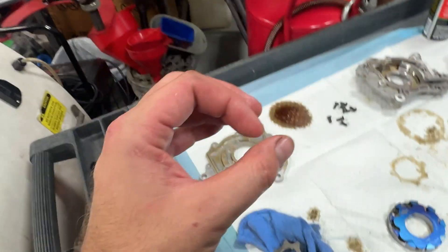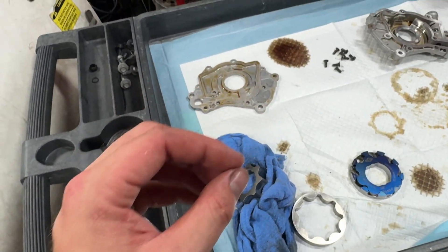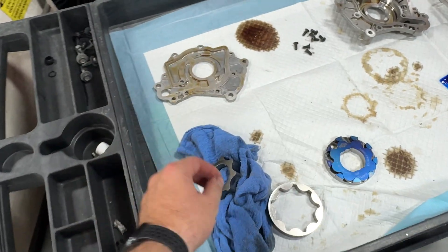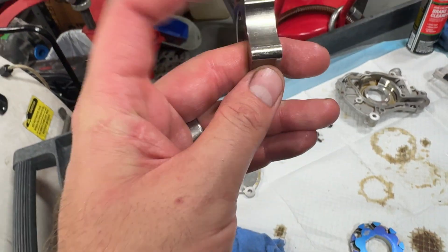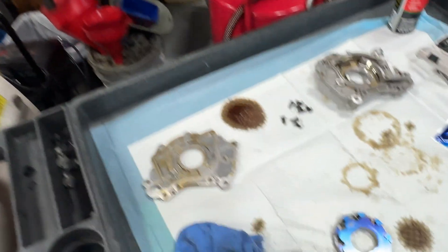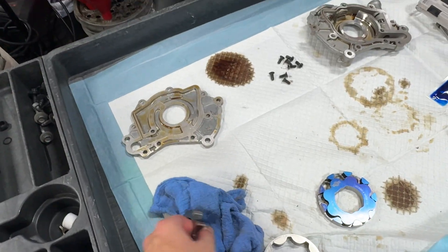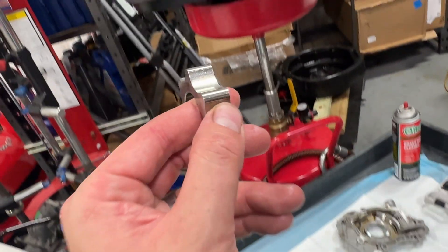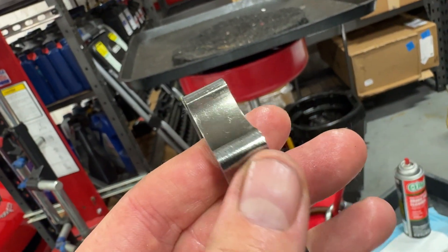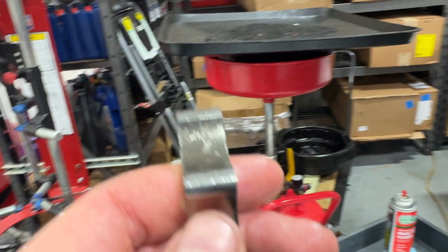What happens during a cavitation event is you generate a ton of pressure in a micro area and any air or moisture in the oil collapses in on itself and explodes outwards — that's what creates cavitation damage. Whenever it has that outward explosion under negative pressure, it can actually lift metal away from a surface, and that's what you're seeing there.